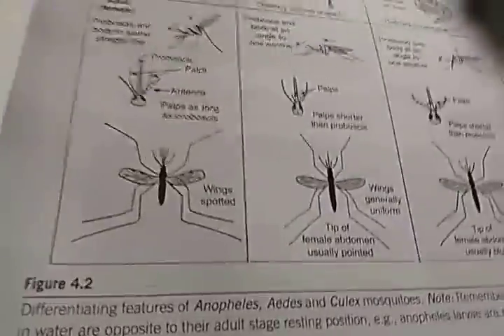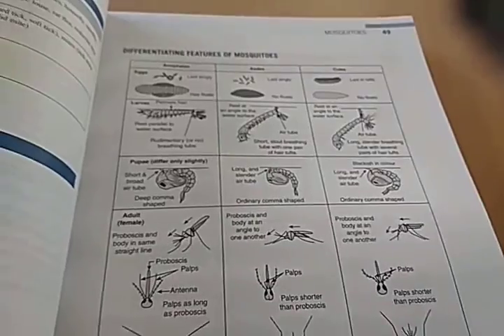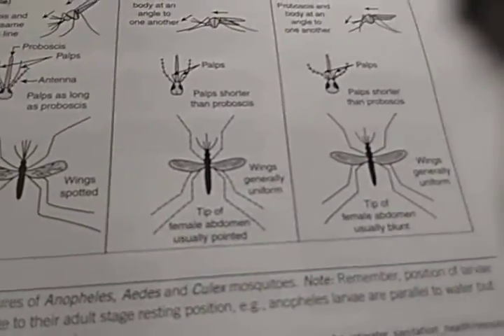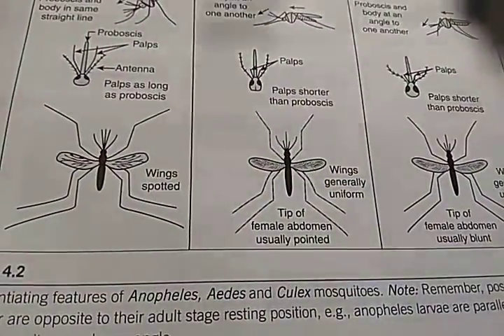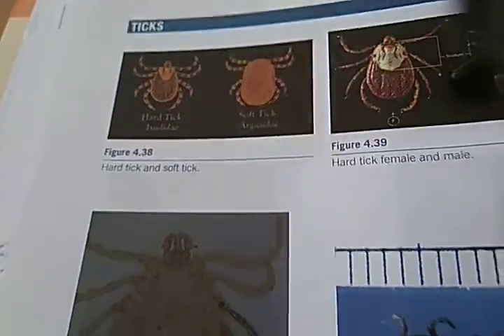Anopheles, Aedes, and Culex — what are the differences? The wings are spotted. The tip of one is different — the middle one is Aedes and this one is Culex. They have also given photos of hard tick and soft tick.